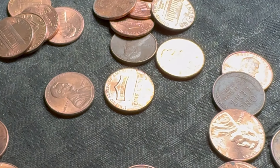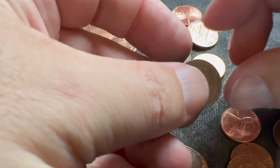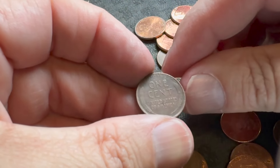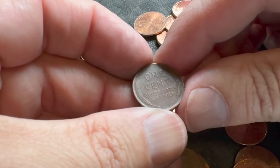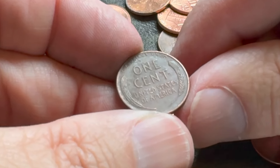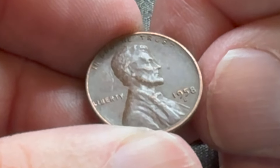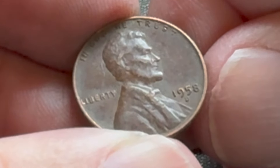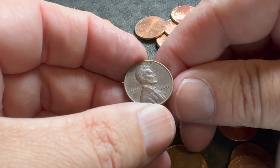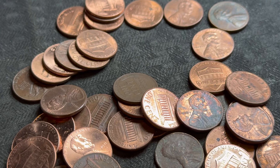Got one way over here — I'm going to pull this one out and see what we got. Looks pretty circulated but not too circulated. I'm guessing 50s again. It's a 1958 Denver.